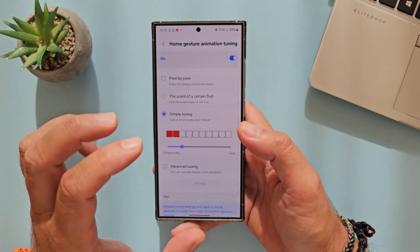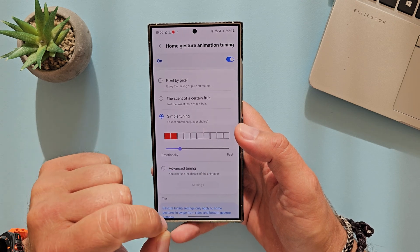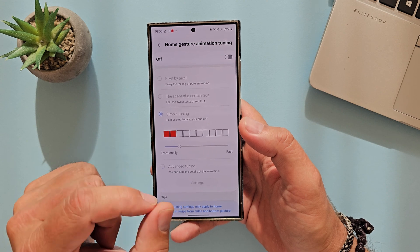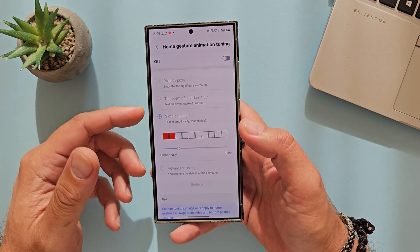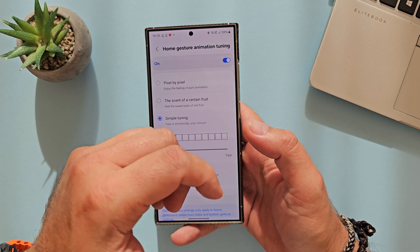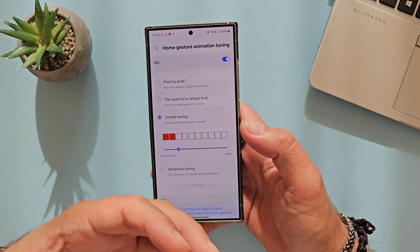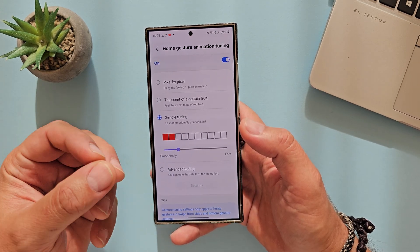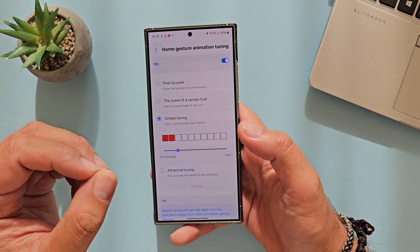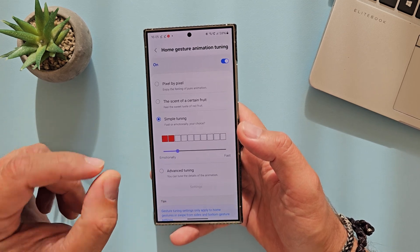So what is new here? Home gesture animation tuning. You can see that in One UI 7, you'll have the option to just turn it off. This is good because a lot of people are asking what is going to happen with animation comparisons. Now everybody will be able to set the animation based on what they prefer, which is good because it's individual. Some like it fast, some like it slow, smooth — but all of us, we like it stutter free.